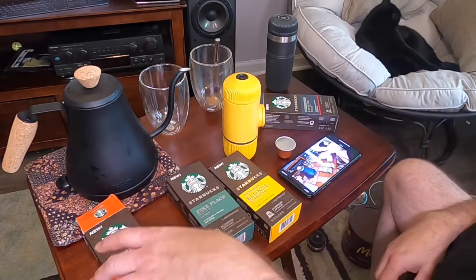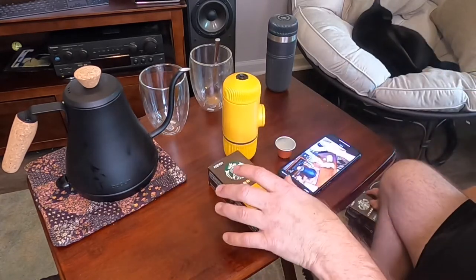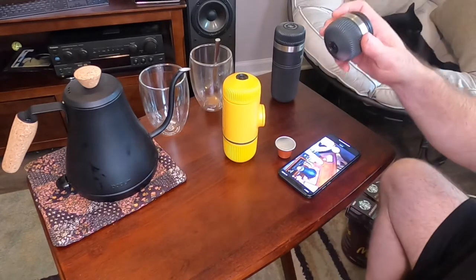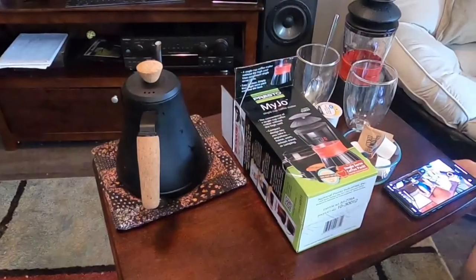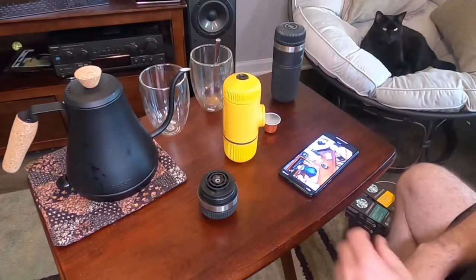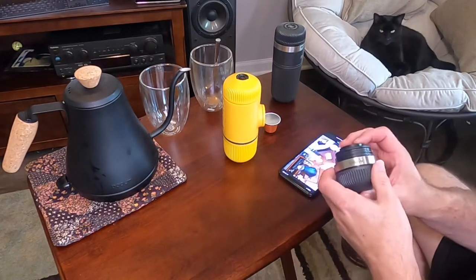That's not going to work with the normal setup because of the capsule, so I took off the ring that was on the barista kit. And you have this accessory right here — the NS adapter kit.